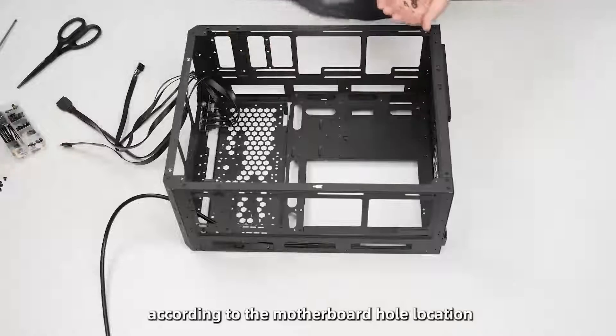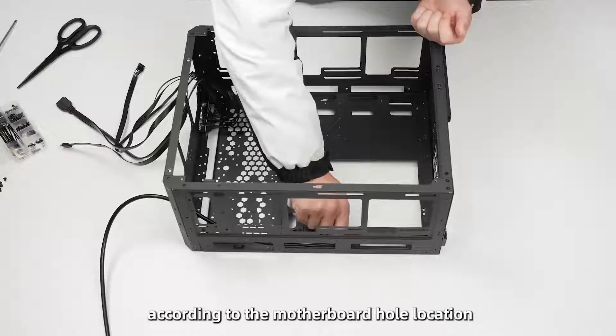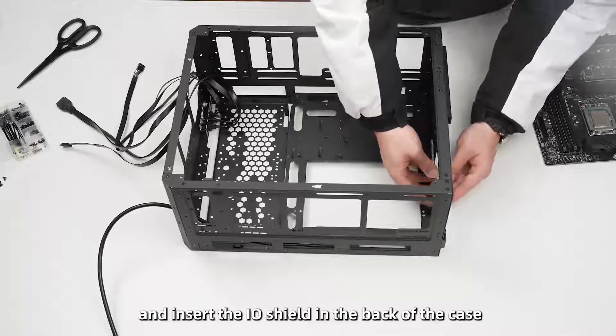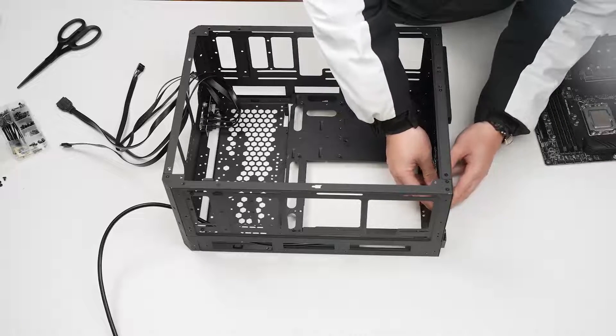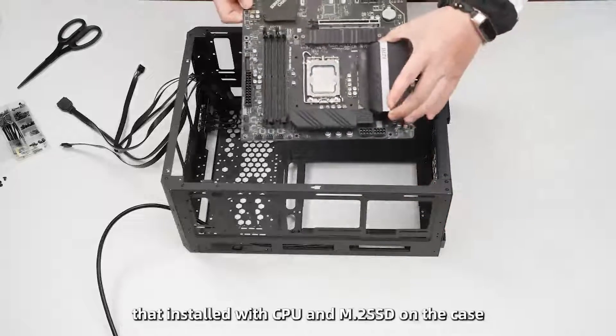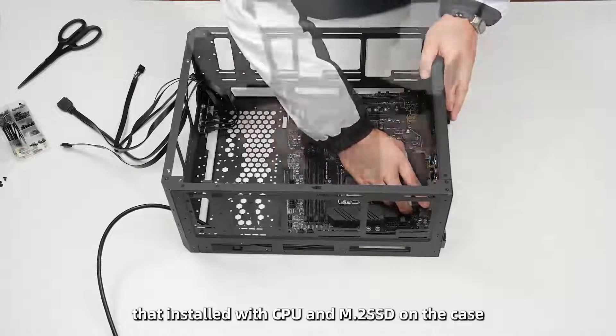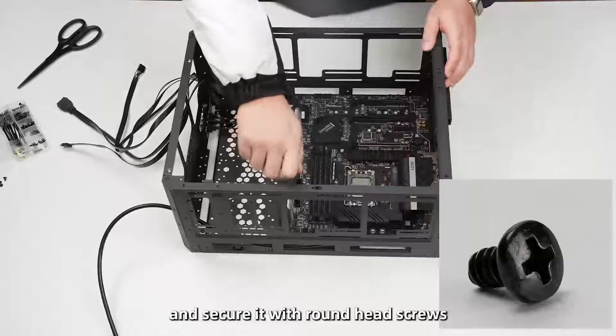Screw the motherboard standoffs according to the motherboard hole locations in the corresponding positions, and insert the I/O shield in the back of the case. Then place the motherboard — already installed with the CPU and M.2 SSD — onto the case and secure it with round head screws.